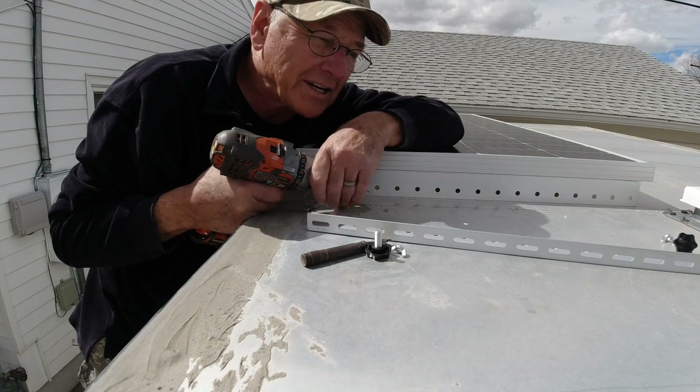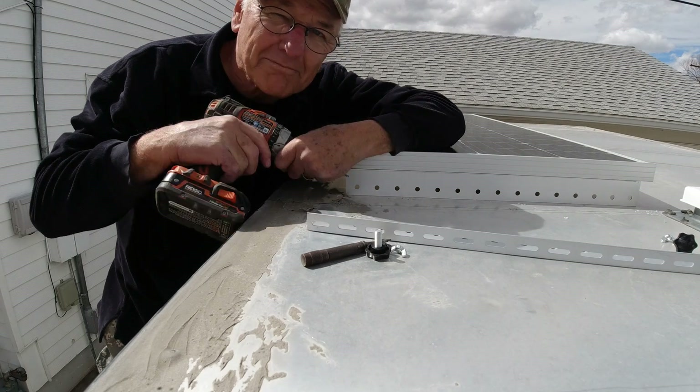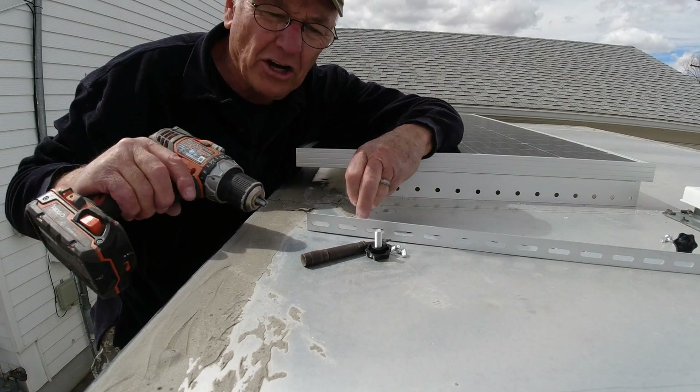That felt pretty good. I can feel it going right through the beam. Good — measurements paid off, luckily.